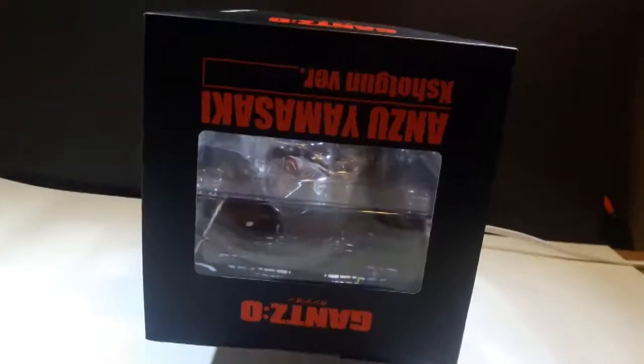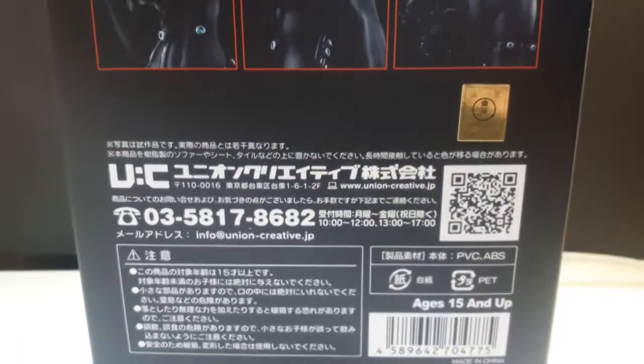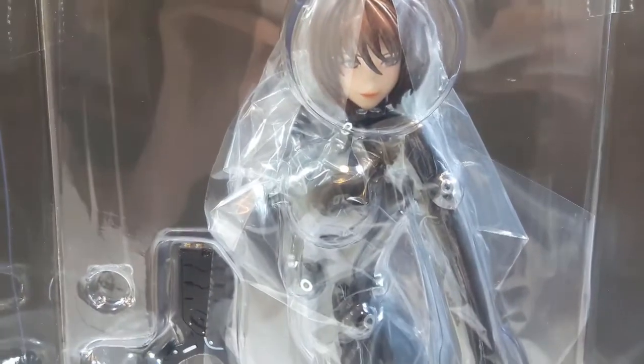Here's the side of the box, the other side of the box, the top, the bottom, and the back with just a couple of shots of Anzu. Now here's Anzu in her clear inner packaging, and as you can see she doesn't come with a whole lot — just one accessory and a base, which is pretty much what you can see from the front of the box.